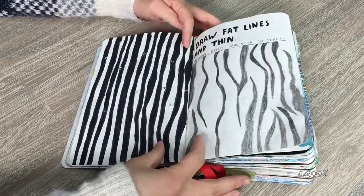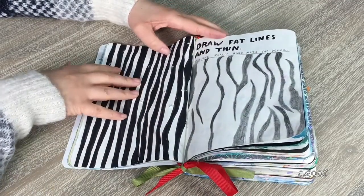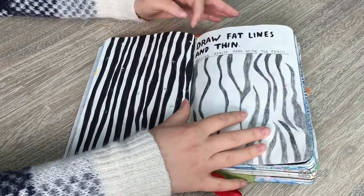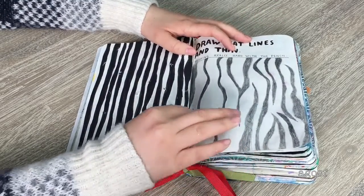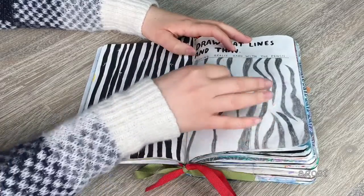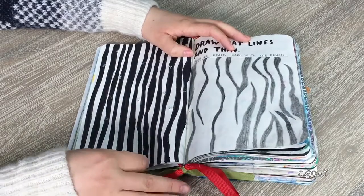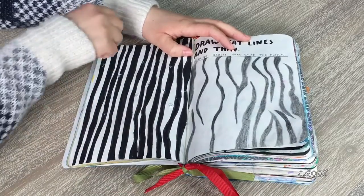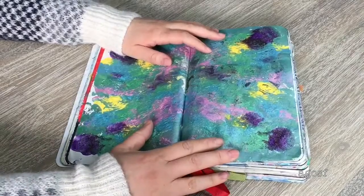Unfortunately there are a bunch of holes on the next side from the other page, but that's all right. The instruction here says 'draw fat lines and thin, pushing really hard with the pencil.' I decided to do zebra stripes all along one side, pushing hard with the pencil. On the other side I didn't want to use pencil, so I used a marker and did straight lines with different thicknesses — all black.